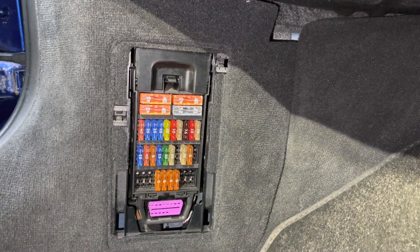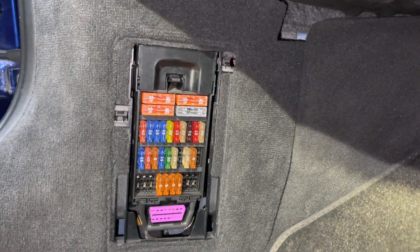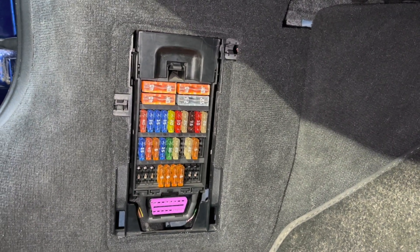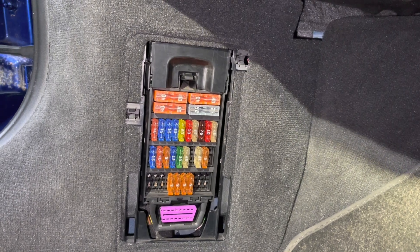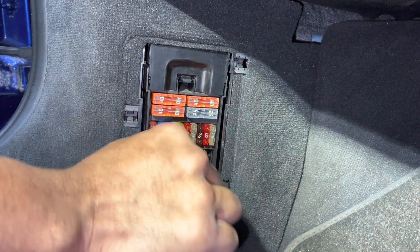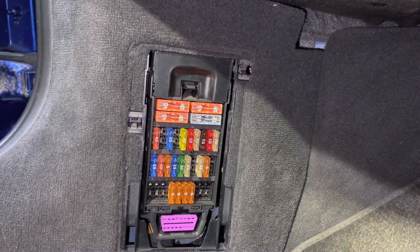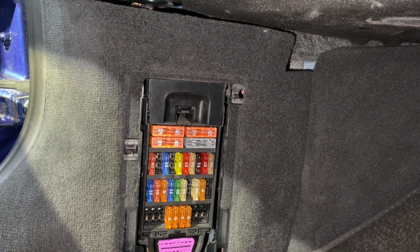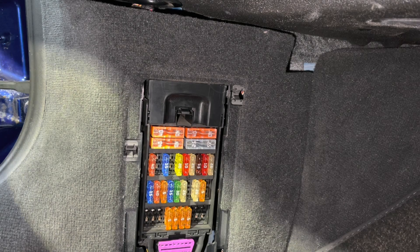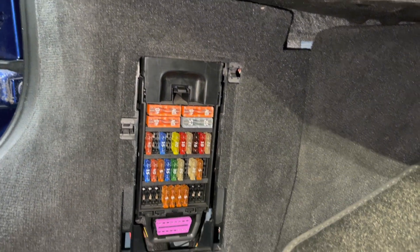This is where you have to be methodical and de-energize each circuit on the car. We're starting with the fuse box in the passenger footwell, but you may have to do this on all fuse boxes. What we found on this vehicle is that if we pull out the 15-amp fuse here and the 15-amp fuse here — effectively fuses number two and four on row B — the drain stopped.